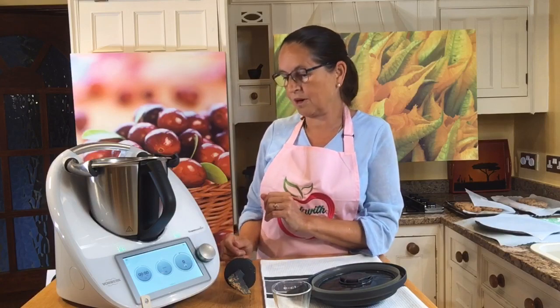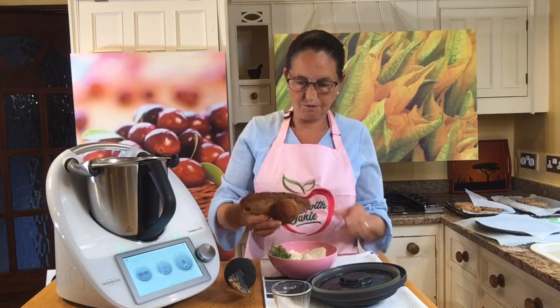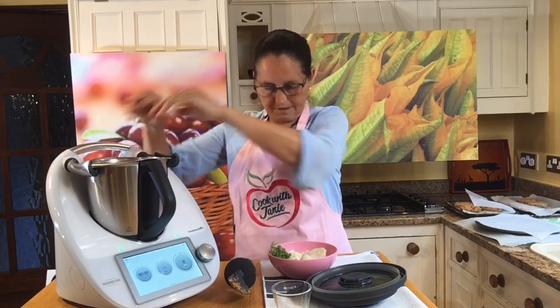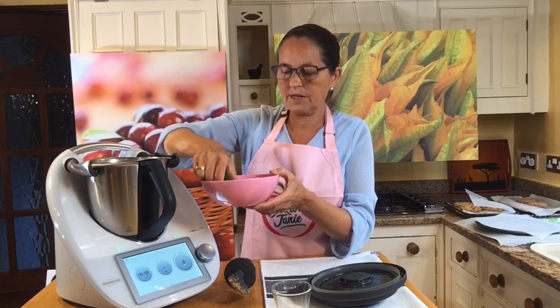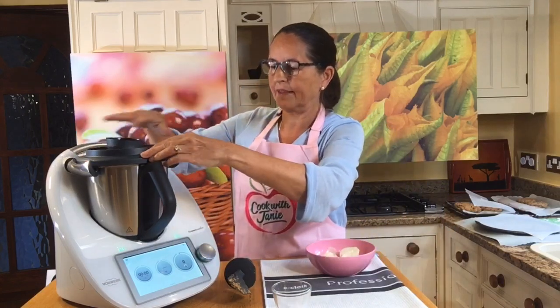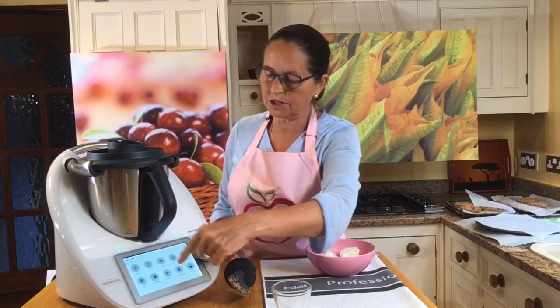Now we're going to do our beef burger mix — a different, more classic style of burger for barbecues. You can even make this mixture into a meatloaf if you wanted to. The first thing I'm going to do is make some flavored breadcrumbs — a pretty classic thing with the Thermomix. I have a couple of slices of bread — this happens to be gluten-free bread, so you can choose your bread for your dietary requirements. I've got some parsley, fresh from the garden, and here's my peeled clove of garlic, which is just going to go in and be minced.